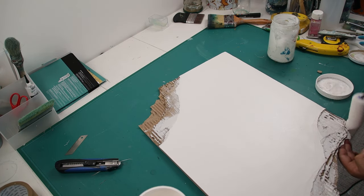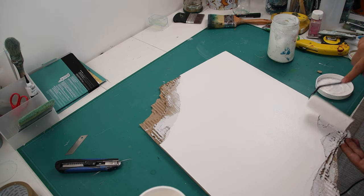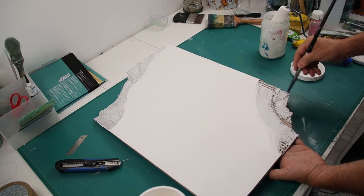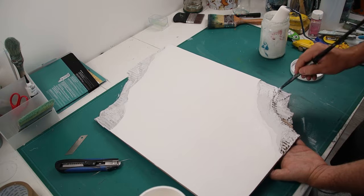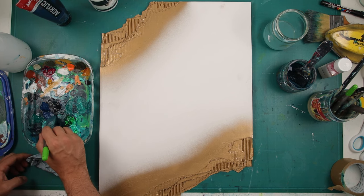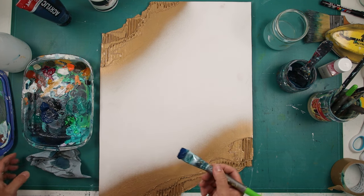I'm starting here with gesso, going with a pretty thick coat. I added two coats of gesso on this one, sanded between the two coats, then re-sanded and started to paint. I do this on the textured part as well, so the acidity from the cardboard stays on the cardboard and not on my painting.